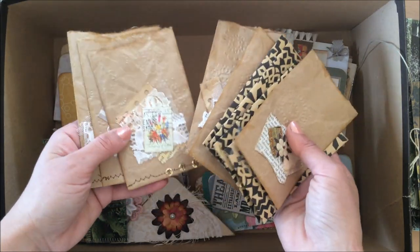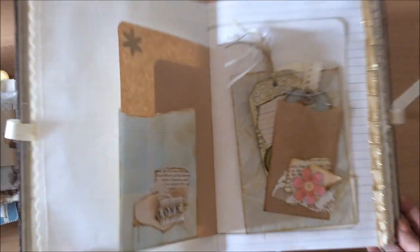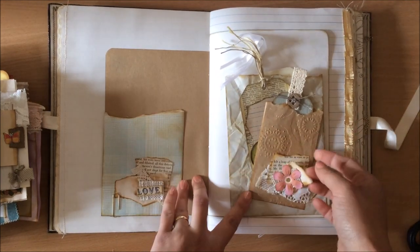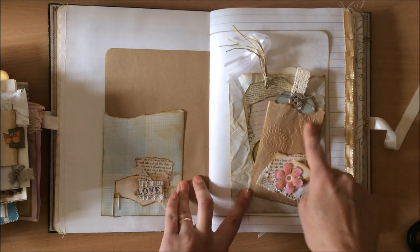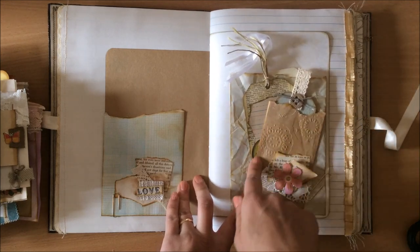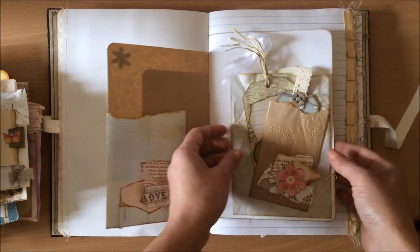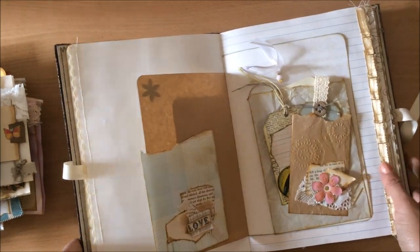I will also talk about how you can use them in a journal, how you can place them, decorate them, and all that good stuff. At the end of today's session, this is our result - we made three or four bags. I did forget to mention that this one, for example, I put through my embossing machine. If you don't have one, there are other ways to embellish and make them look pretty. Stick around and I'll go through making the little baggies.